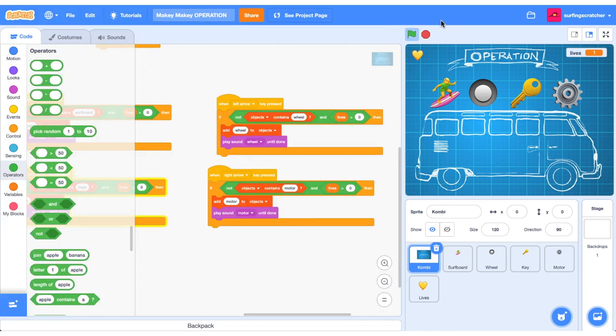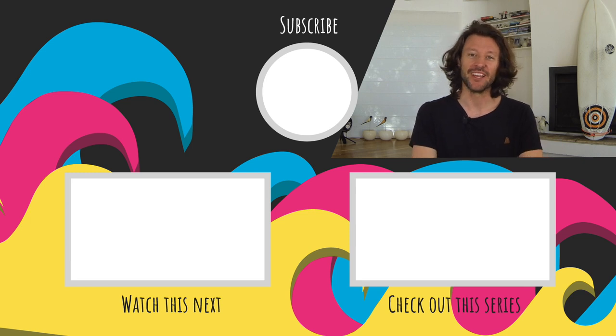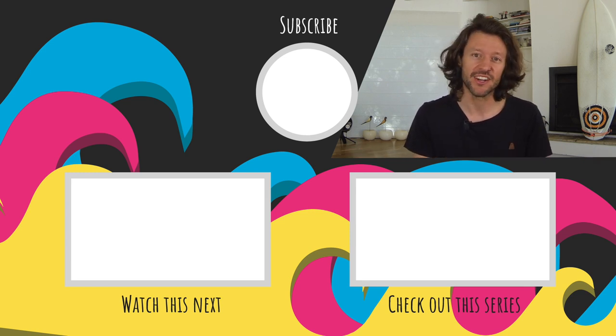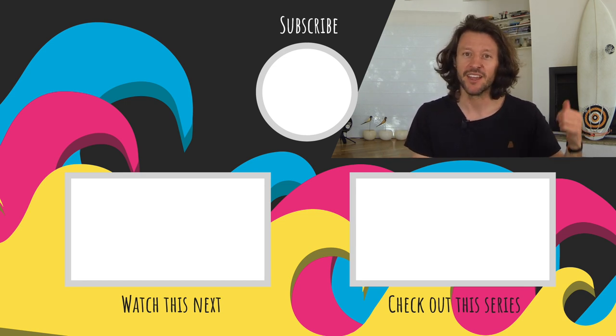That's the end of this tutorial. Go ahead and add some extra bits to this game and show your project in the comments below — I'd be interested to see what you come up with. It's time for a scratchy question: what theme did you use for your operation game? Drop your answer in the comments. Thanks for checking out this Makey Makey operation game tutorial. Smash that like button if you enjoyed it, check out my Patreon page, join the mailing list, or check out my RedBubble tees — links in the description. Until then, I'll catch you in the next one.